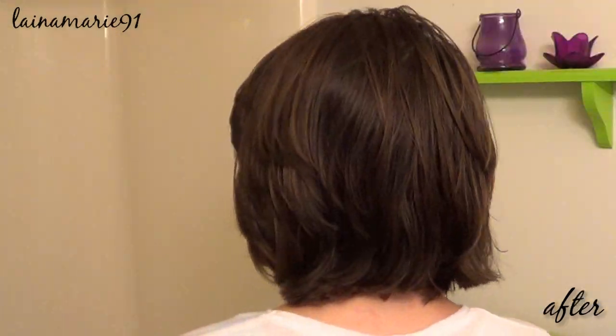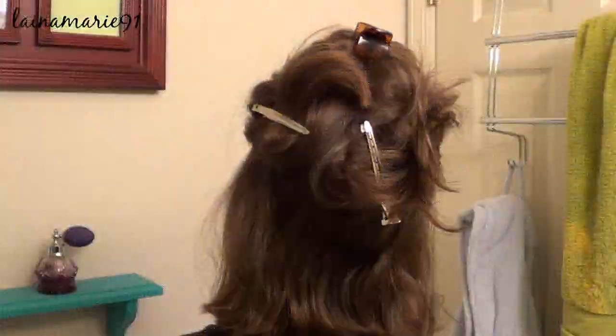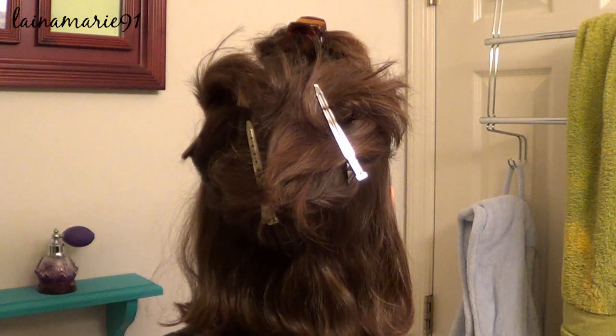Oh, by the way, I cut my hair if you didn't notice. I cut off about 15 inches and this is the shortest that I have ever gone with my hair. Be sure to give this video a thumbs up if you like my new haircut and the color.